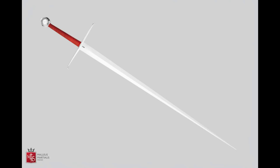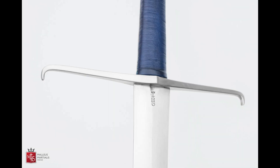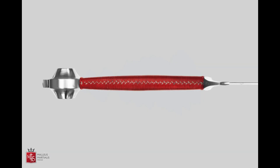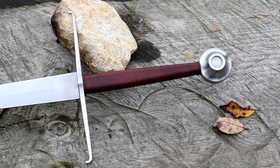Hello friends, today we are going to review a new two-handed sword made by Malus Marzialis. If you don't know Malus Marzialis, just check the video description and you will find both the link to his Facebook page and to his website. Let's get started.